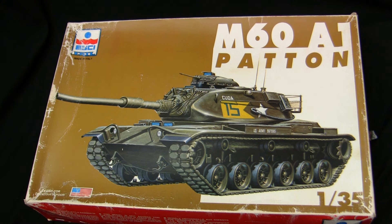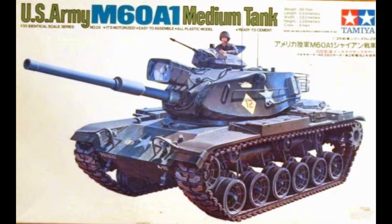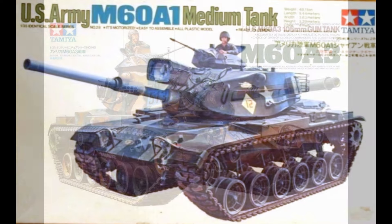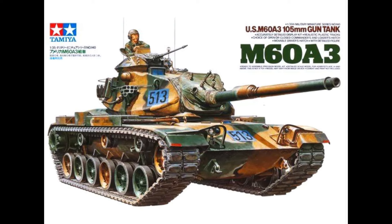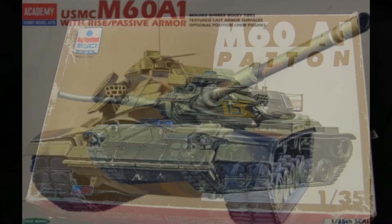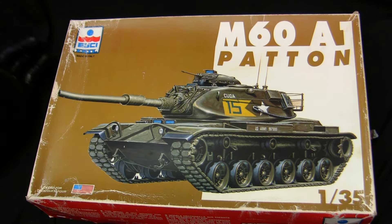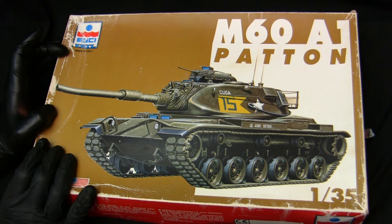During that time, Eschi produced quite an extensive range of plastic model kits — from airplanes to tanks. Their 1/35th scale tanks and military models were primarily of a modern vintage, meaning no World War II subjects. They made vehicles such as the LAV-25 family and the M60. Their M60 kit is a very nicely engineered kit for its age. Back in the 1990s, if you were looking for an M60, you really only had two options: the vintage kits from Tamiya — whose tooling dated back to the 1970s — or you had Eschi.